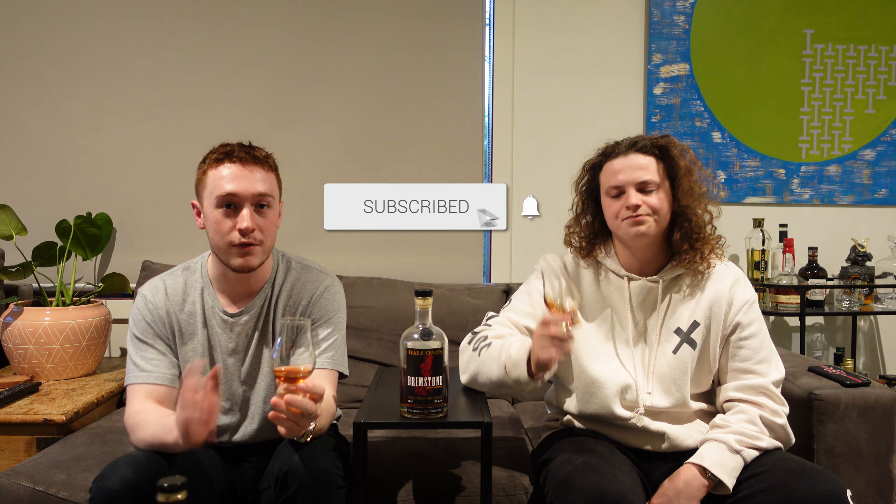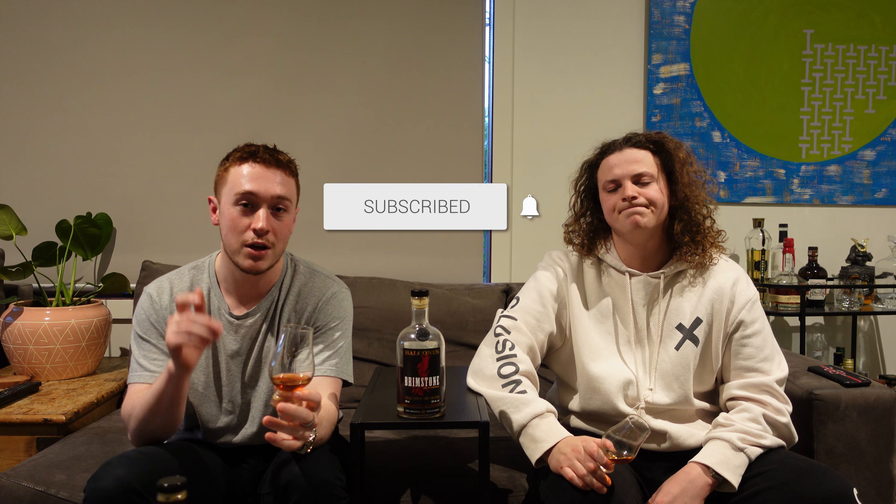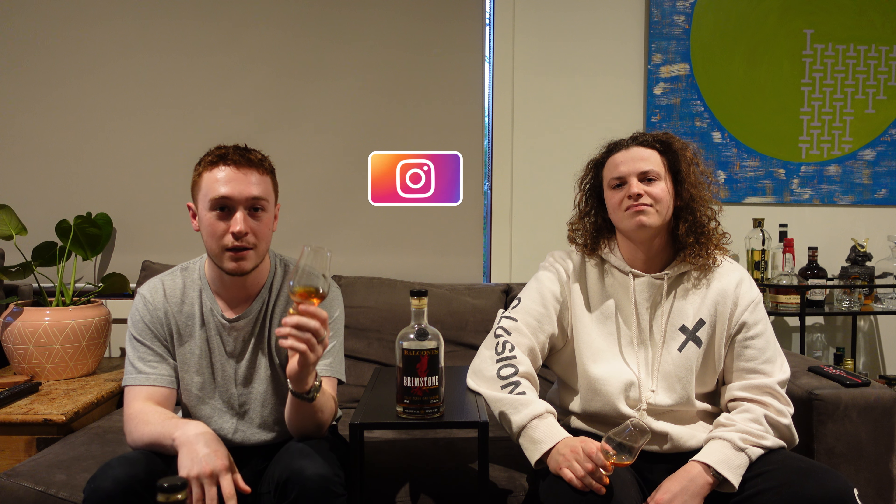Thank you very much for watching this episode of Everything Whisky. Go pick up Balcones — I do recommend it. I don't guarantee you'll like it because it's pretty strong flavors, but I do guarantee you've probably not had anything like it before. So if you like this video, give it a like. If you want to see our future videos, give us a sub. If you want to check out our socials, the link is below. See you in the next one. Cheers.